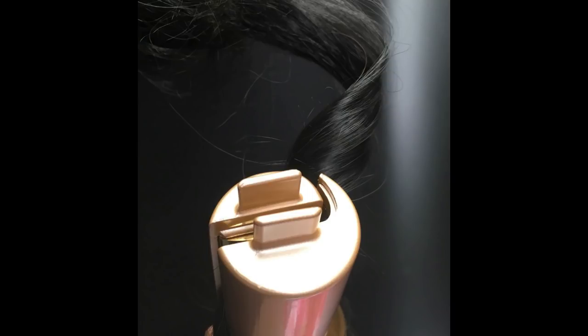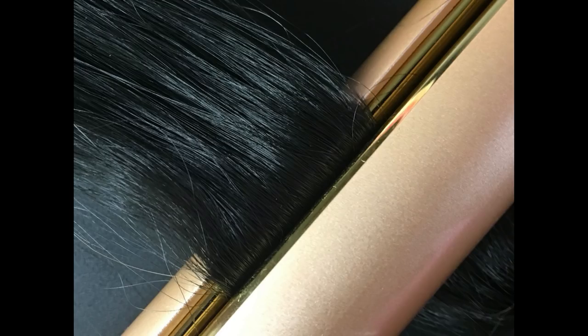For curls, place the convex or curved plate facing outwards and roll the iron down and out through the hair. For straightening and styling fringe or short pieces, roll out using the flat side of the iron facing away from you.